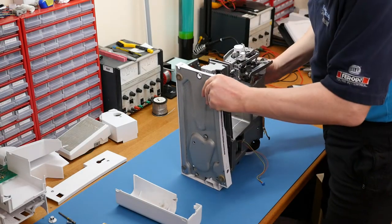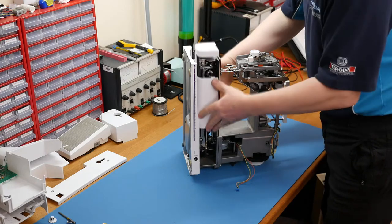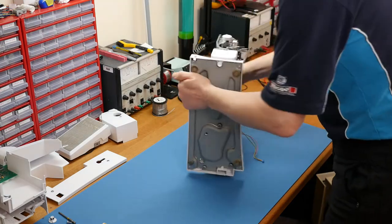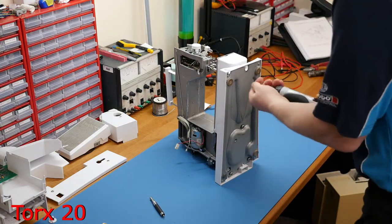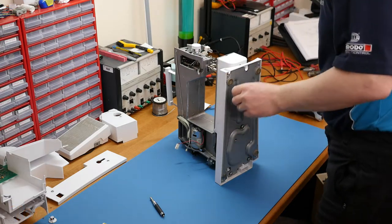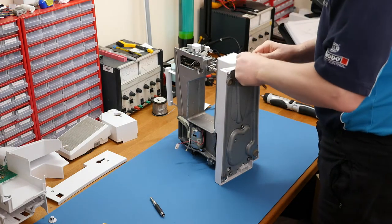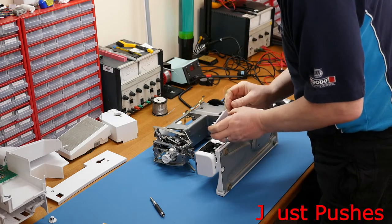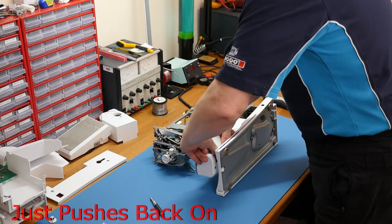Now to replace the free arm cover - putting the machine back together now. We pop the free arm cover back on, which is a bit of a fiddly job. You need to do a little bit of manipulating to get it into position. Pop the little hidden screw back in (Torx 20), put the little white plastic cover on, then place the machine on its side and pop the little bobbin door back on - it's a push-on fit.